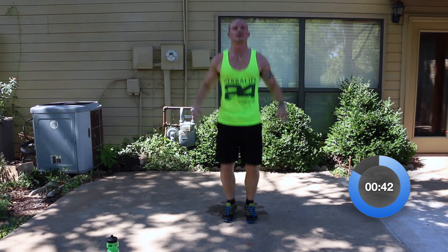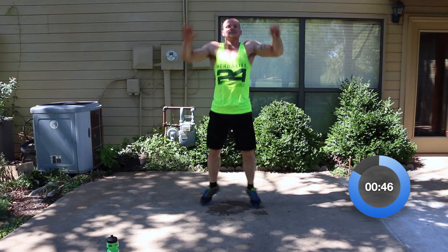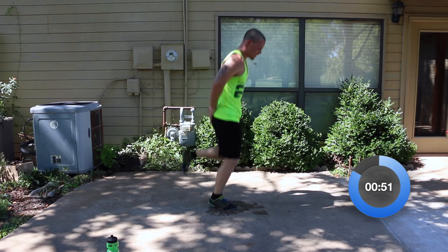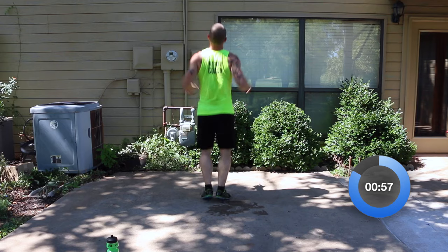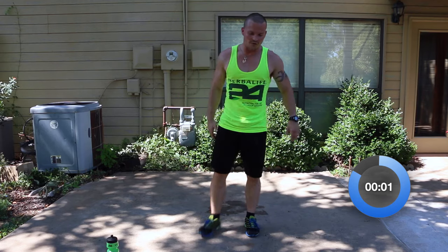We got 20 seconds — let's see if we can get it. One, two, three, four, five, six, seven, eight, nine, ten — faster. Butt kicks: one, two, three, four, five, six. Then back: one, two, three, four, five. Moving on from there — now a side shuffle with a burpee.